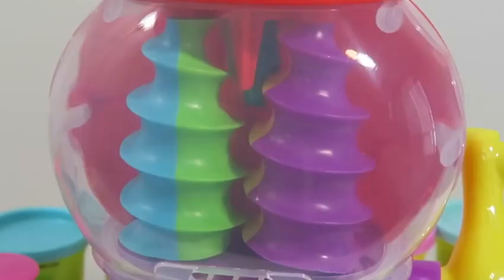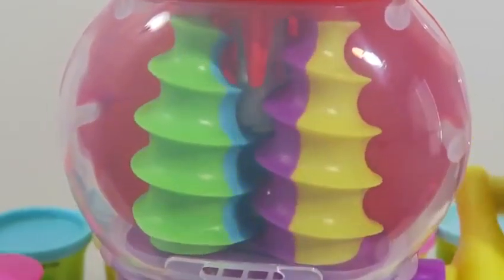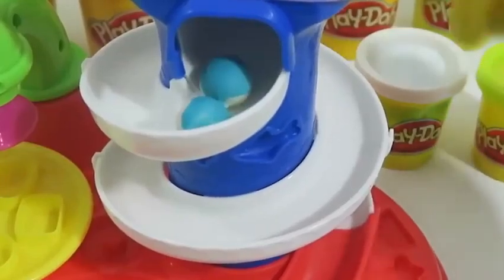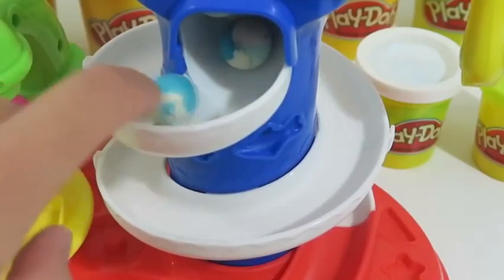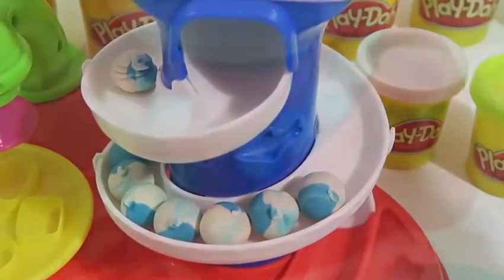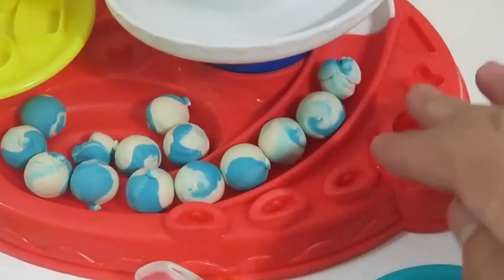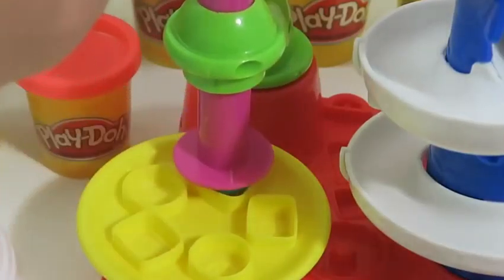Now we place our Play-Doh on top over here and turn the handle. Ooh, cool! And we made some yummy gumballs — these are the vanilla blueberry flavors. You can also take your gumball and use it to make other candies at this station.